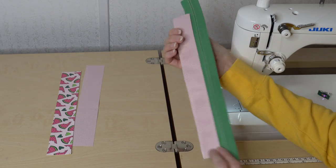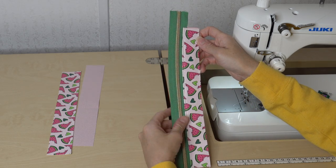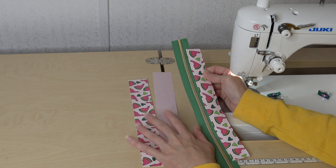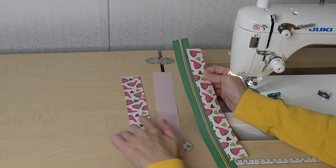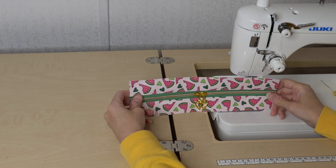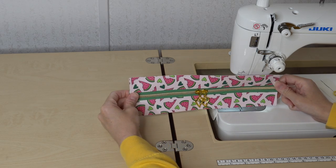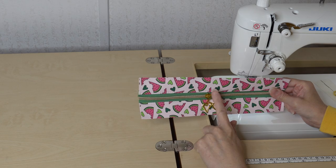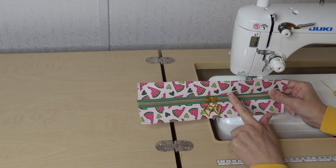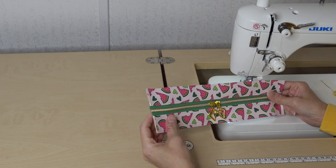Now I have this zipper panel completed on one side. I did topstitch and baste down the long edges just to hold everything in place. I'm going to go ahead and repeat those same steps for the other side with the exterior and lining zipper panel. I finished my zipper gusset panel, attached two zipper pulls, and trimmed the extra zipper tape off. You do not have to use two zipper pulls — you can use one, whatever your preference. Now that the zipper panel is finished, we are going to add our D-ring onto it.